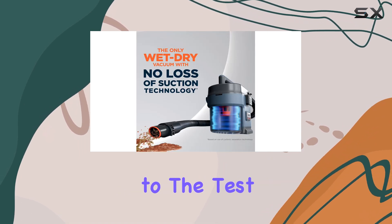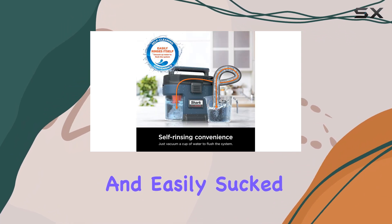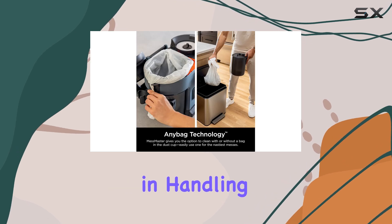We also put the vacuum to the test with some wet cleaning tasks. Using the squeegee tool, it quickly and easily sucked up water, demonstrating its versatility and effectiveness in handling liquid messes.